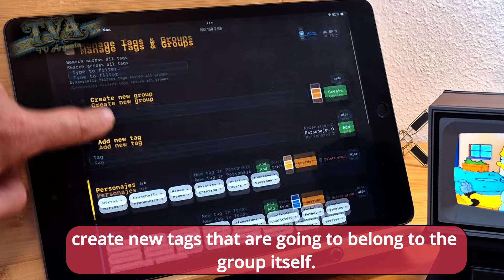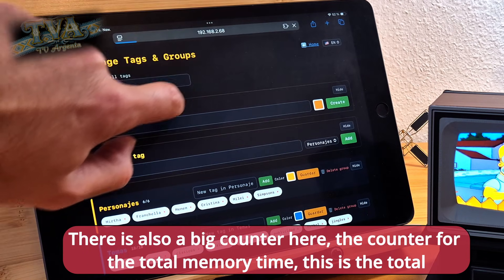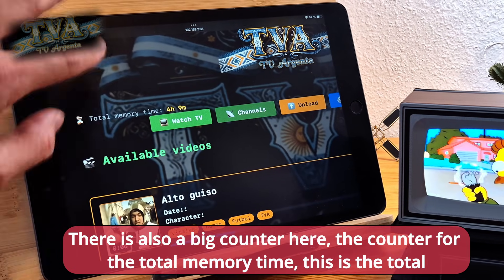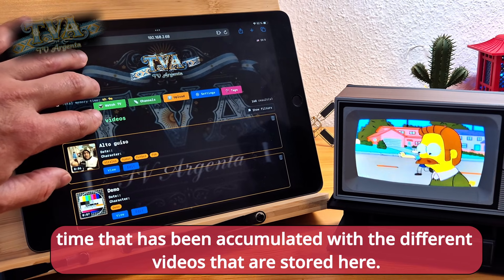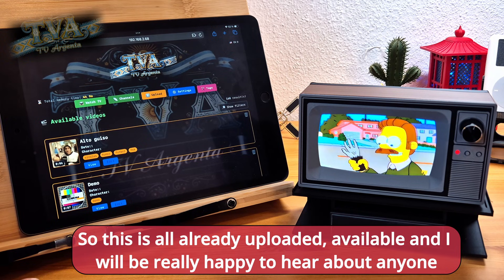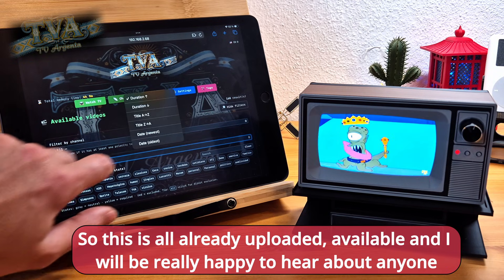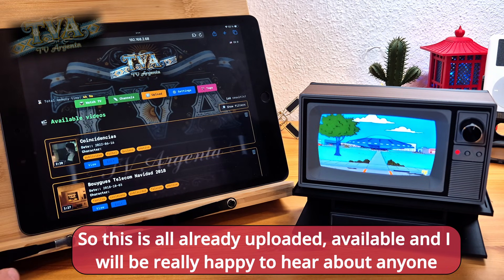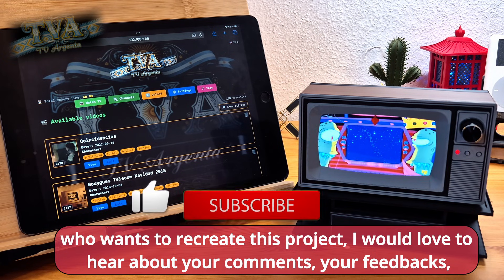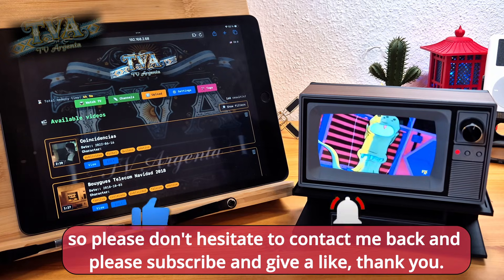Last but not least, there is also group and tag management where you can create groups and new tags that belong to those groups. There is also a big counter here showing the total memory time — the total accumulated duration of all the videos stored. Everything is already uploaded and available. I'd be really happy to hear from anyone who wants to recreate this project. Please share your comments and feedback, don't hesitate to contact me, and please subscribe and give a like. Thank you.